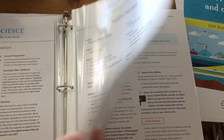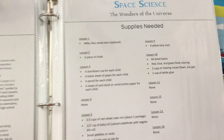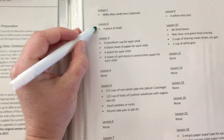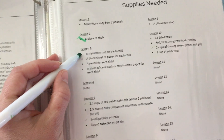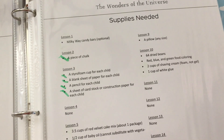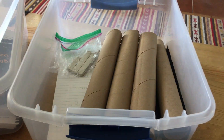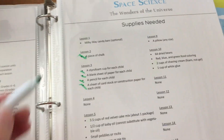One awesome thing about having it like this is I took the supplies needed list and was marking off things I already had — chalk, cups, blank sheet of paper, pencil, cardstock, and so on. I put everything we were going to need for our entire course and stuck it in here. That made it so easy, and then I knew which things I needed to buy.